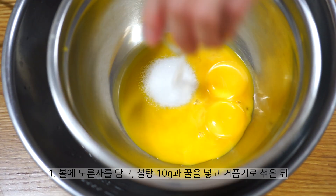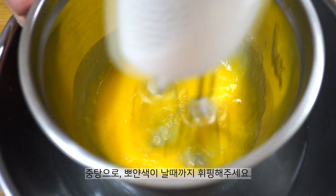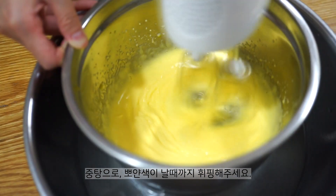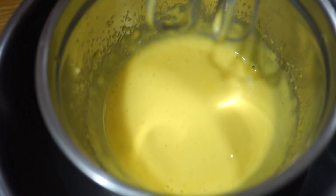This is the ingredient in the rice. We can add the rice. It is delicious.